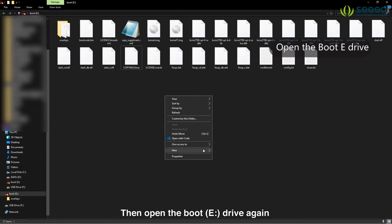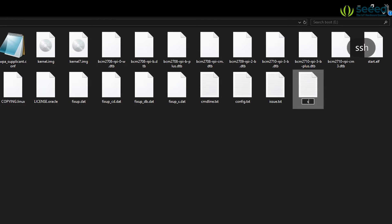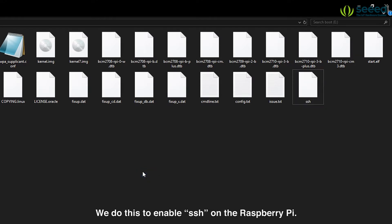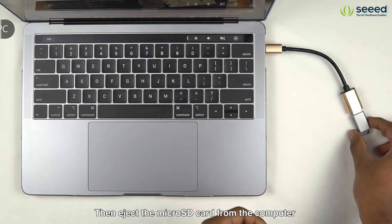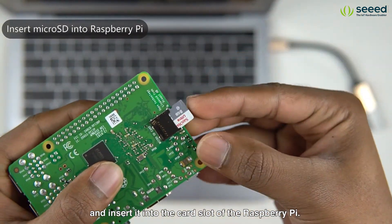Then open the boot drive again and create another file called SSH inside that drive. Make sure that the file doesn't have any extension. We do this to enable SSH on the Raspberry Pi. Then eject the micro SD card from the computer and insert it into the card slot of the Raspberry Pi.